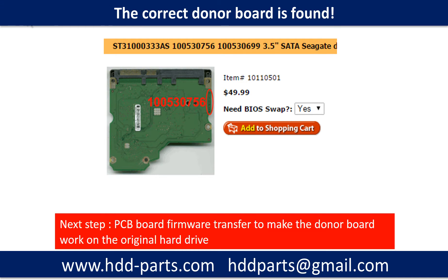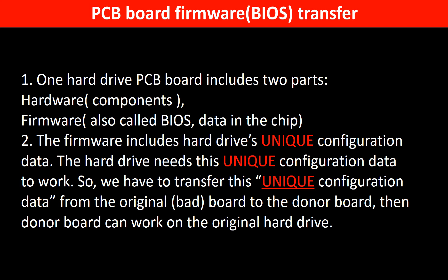We found the correct donor PCB board for the hard drive, but this is only the first step. The next step is we have to do the PCB board firmware transfer to make the donor board work on the original hard drive. Why? Because for this model hard drive, one PCB board includes two parts: hardware and firmware. The PCB board firmware includes the hard drive's unique configuration data. The hard drive needs this unique configuration data to work. So we have to transfer this unique configuration data from the original board to the donor board. Then the donor board can work on the original hard drive.